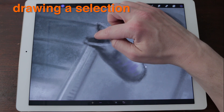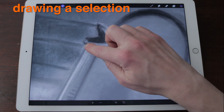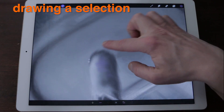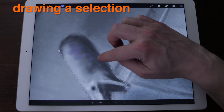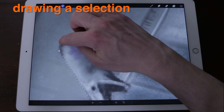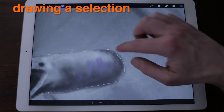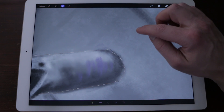Drawing a Selection: Procreate allows you to make selections while still being able to zoom, pan and rotate your canvas. The selection tool is specifically built for multi-touch. Simply draw or tap around an area you wish to select. You can use Procreate's navigation gestures at any time to zoom in for greater precision or to pan to select areas that are currently off-screen.